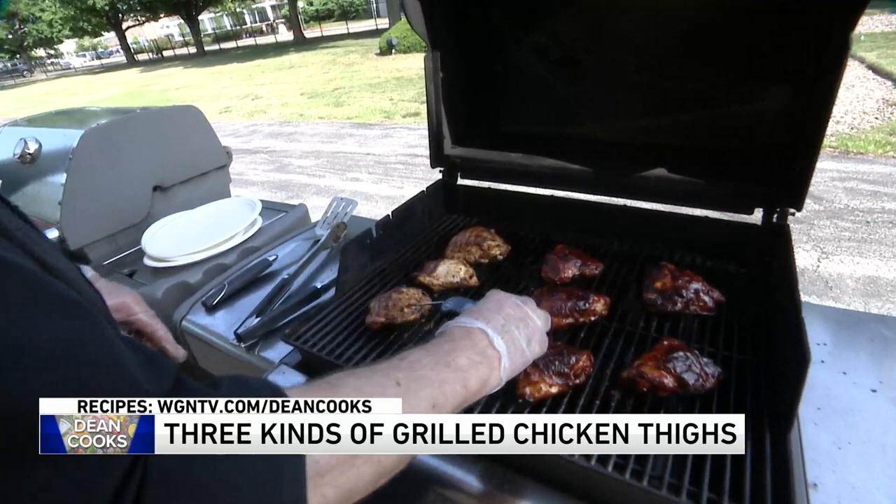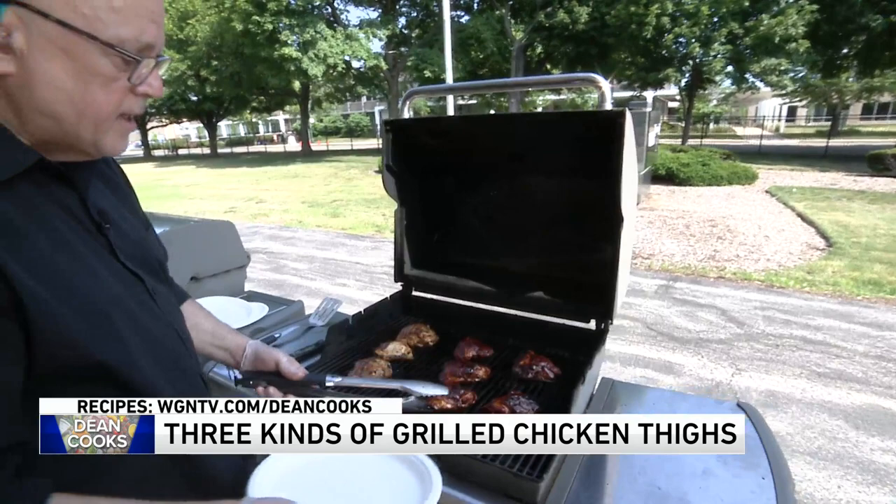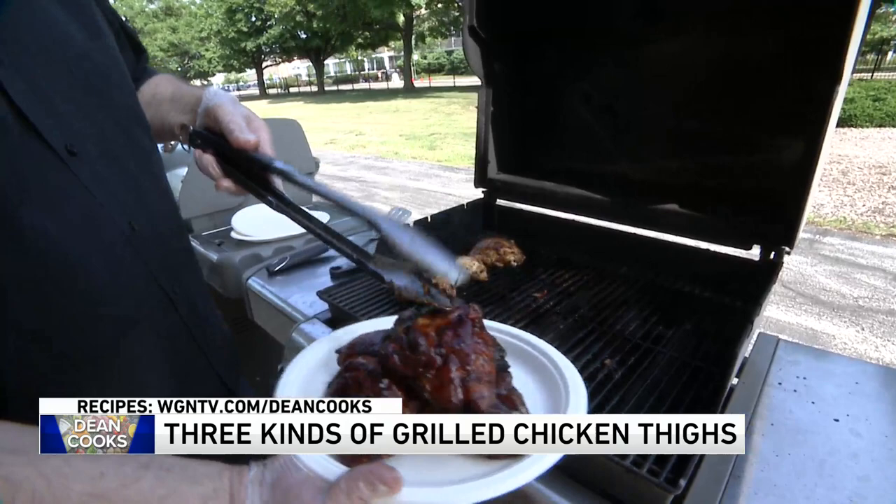Here's one that's 169 to 170 degrees — also pretty perfect. These are actually ready to be served. Here come your barbecue chicken thighs! While I'm serving these up on our paper platters, I'm just going to remind you that you can get all the recipes at wgntv.com — Dean Cooks.